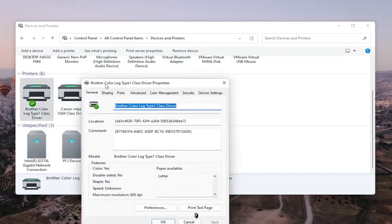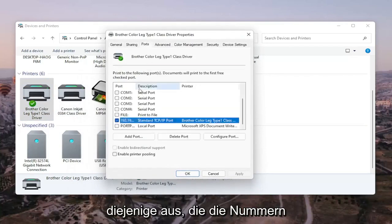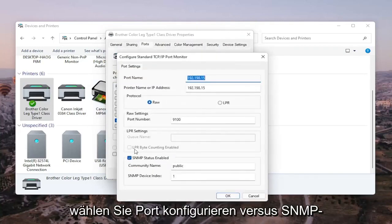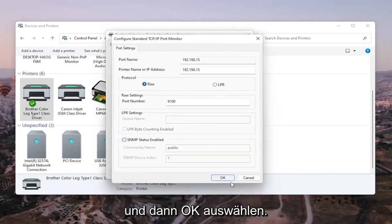Go ahead and left-click on Printer Properties. Select the Ports tab, and then select the one that has the numbers in the port name. Go ahead and select that, then select Configure Port. You'll see SNMP Status Enabled — you want to uncheck that, and then select OK.